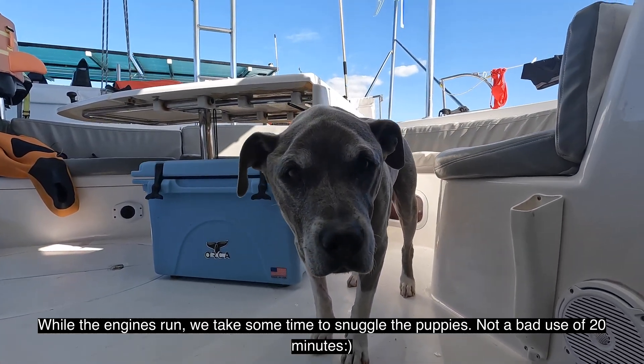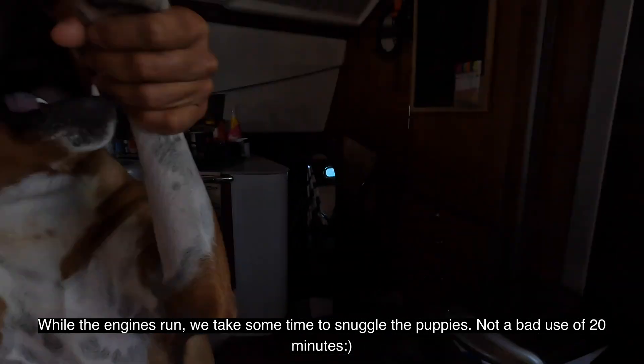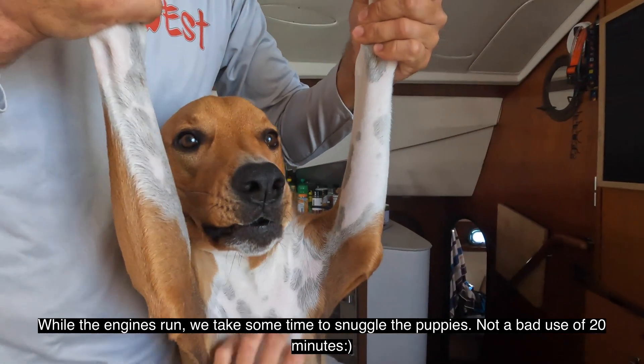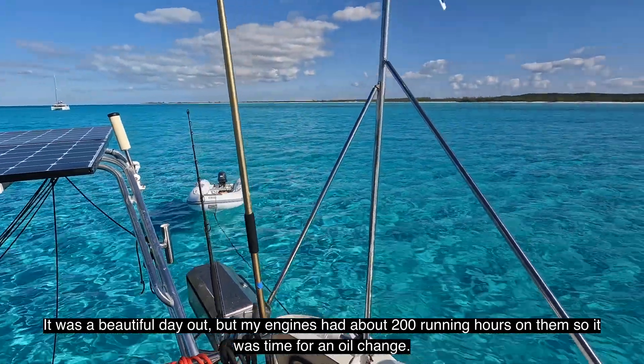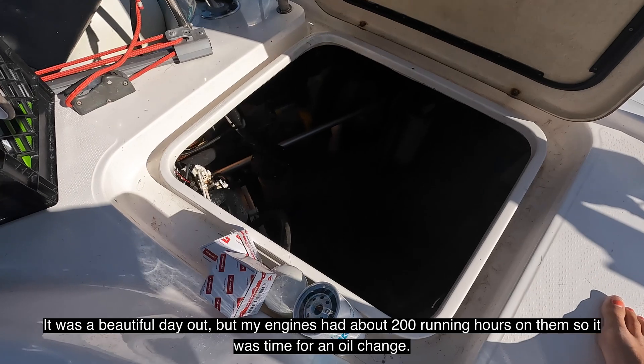While the engines run, we take some time to snuggle the puppies — not a bad use of 20 minutes. It was a beautiful day out, but my engines had about 200 running hours on them, so it was time for an oil change.